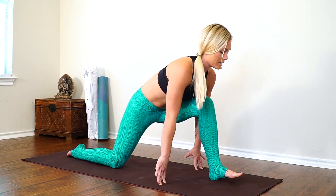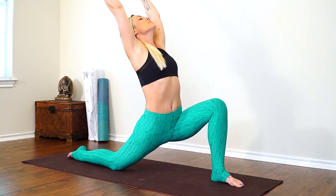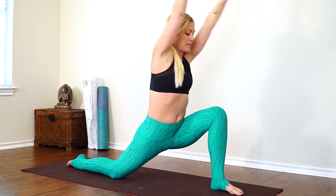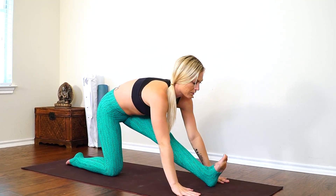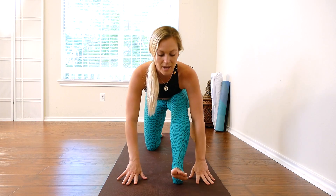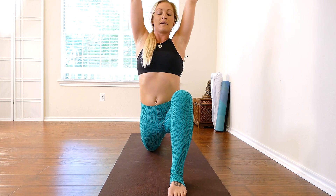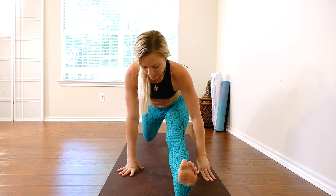Inhale, bend back into that front knee, reach up — low lunge. Exhale, plant your hands — half splits. Inhale, reach up — low lunge. Exhale, slide into your full split.